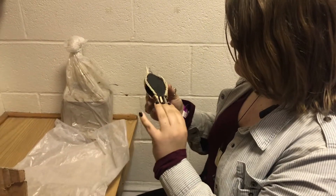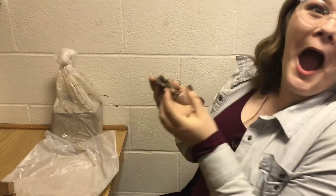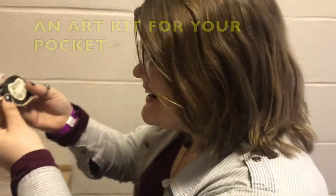This compact ceramic pocket knife has all the tools you'll ever need, and it fits right in your pocket!